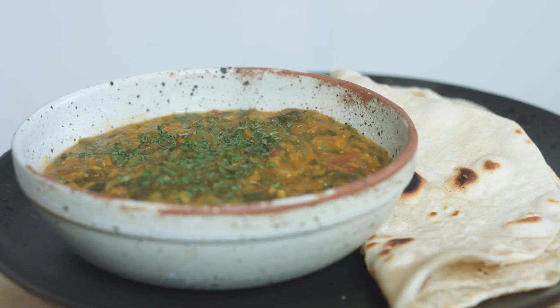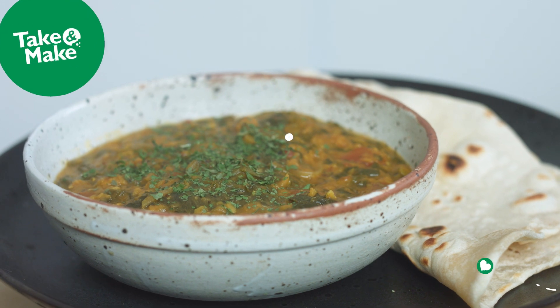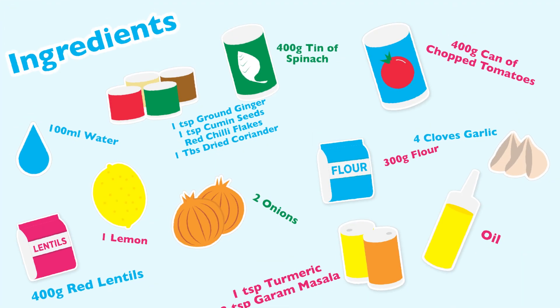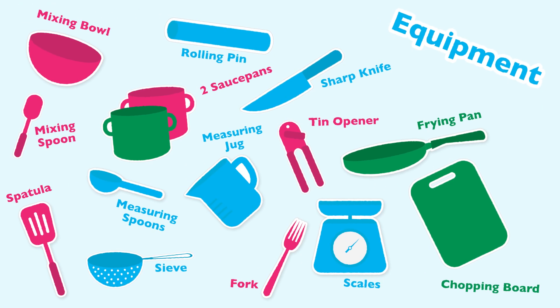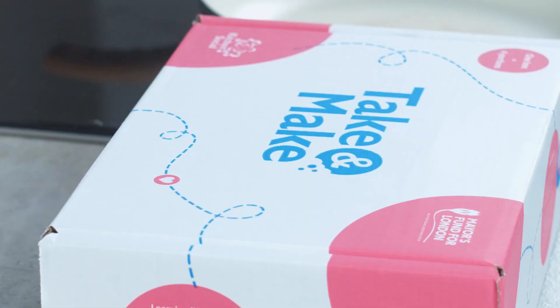This red lentil dal is super nutritious and very comforting, and it comes with the quickest-to-make roti flatbreads. I'm the Spanish chef Omar Ali Boy and today I'm going to show you how to prepare and make red lentil dal with roti.